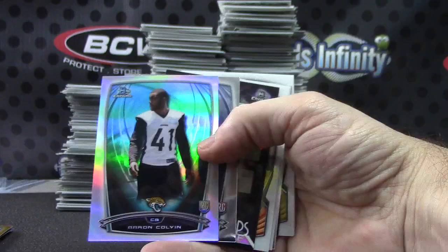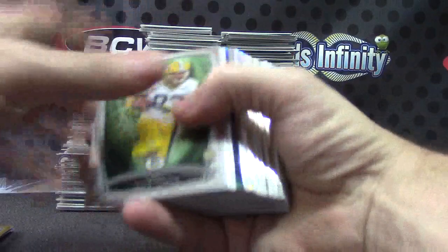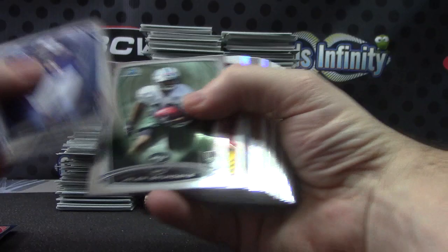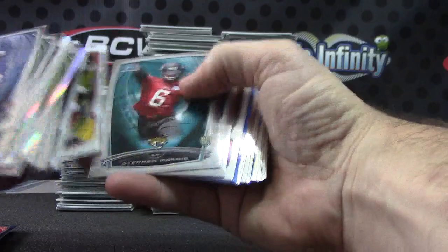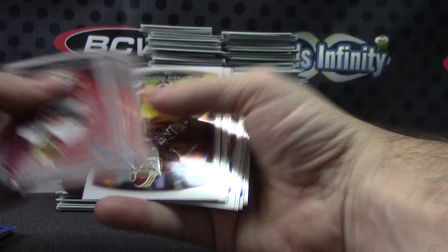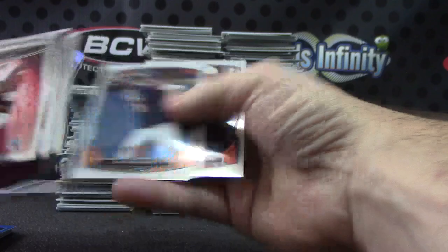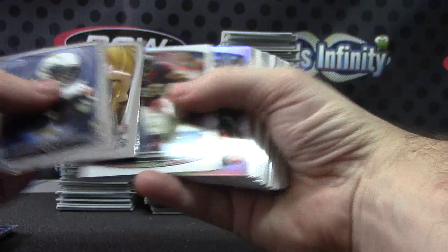Aaron Colvin standard refractor. Trey Mason. Eric Ebron. Cody Hoffman for the Redskins — bubbles. DeMarco Murray. Clinton Dix. Tosh Boyd. Reuben Randall blue. We had an upside down pack — Kadeem Carey, Jordan Matthews, and base.